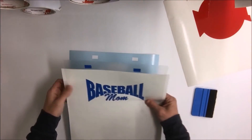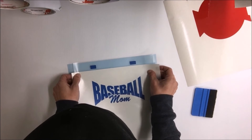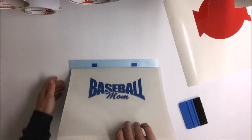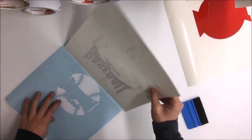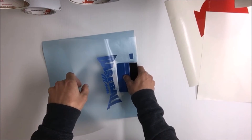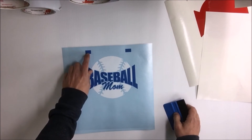That way when you go to layer it, the only thing you're worrying about touching is the registration marks. Just go ahead and line up the registration marks on top of each other — and that's set. Then you can remove the baseball mom layer, and the first layer goes right down on top of the second layer. Squeeze that out — now you have your two layers and the white registration marks are behind the blue.